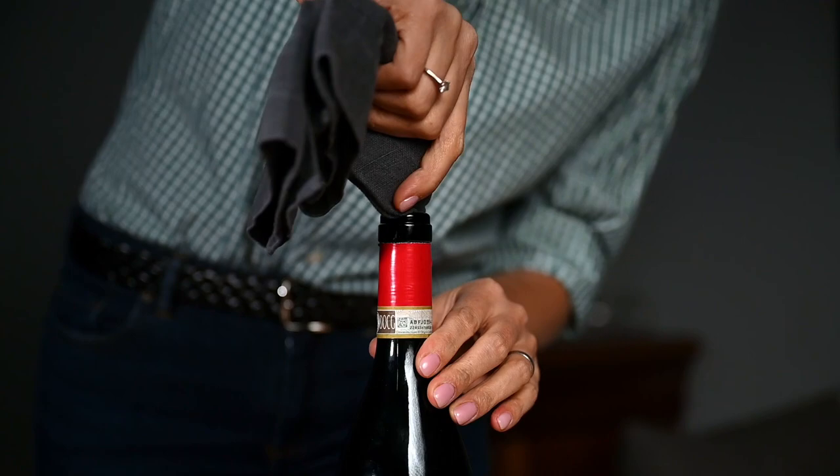If it is a natural cork, you can inspect it and even smell it. You want the cork to be elastic enough, not dried out, just to make sure that it has sealed the bottle properly. You also do not want to see that the wine has penetrated throughout the cork, and you do not want it to smell bad.